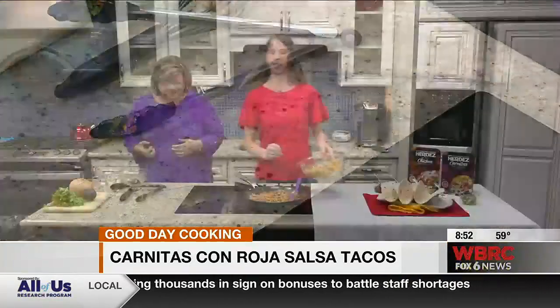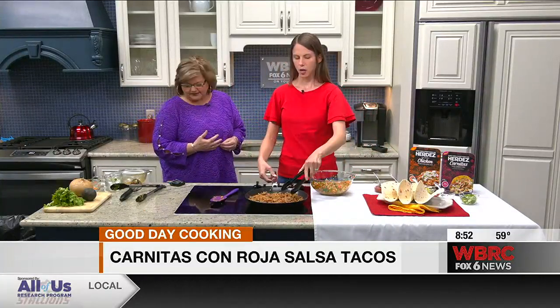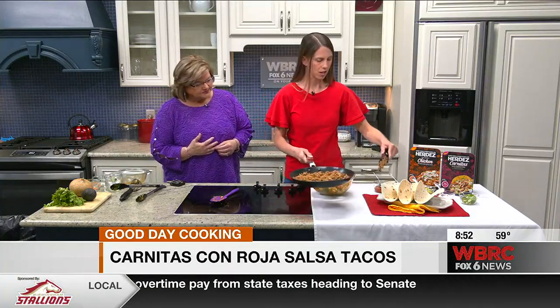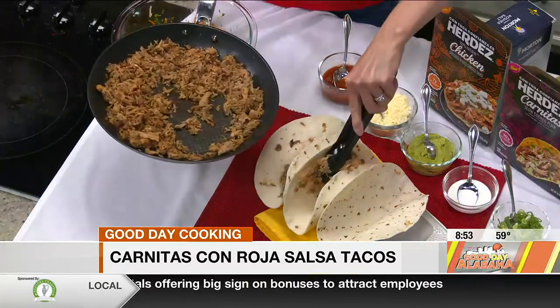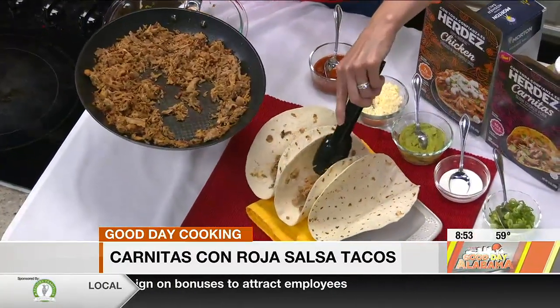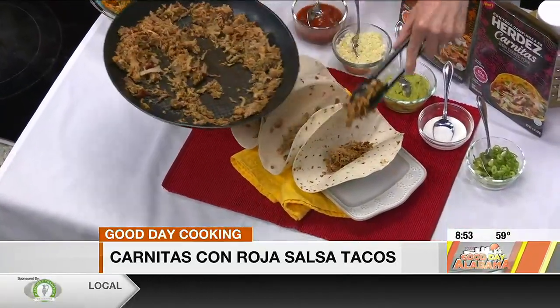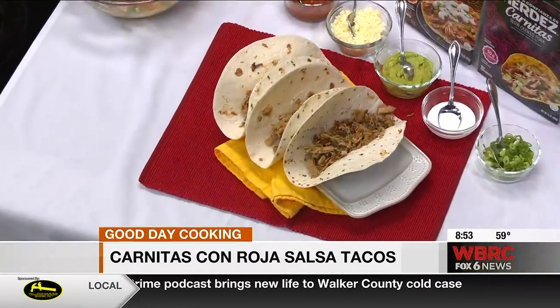So I'm going to show us how to put together the tacos. I've got some soft taco-size flour tortillas. I would warm them in a dry skillet for about 30 seconds on each side. And then I'm adding some of the Herdez carnitas slow-cooked pork. I like the little taco holder — it makes it easier without the taco being a mess. You can just smell all those spices. It does smell good.